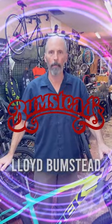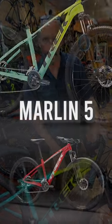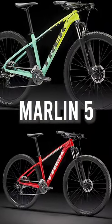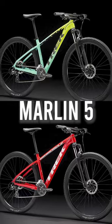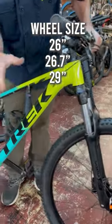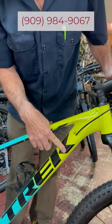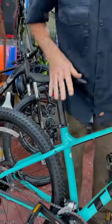Hi, this is Lloyd from Bumstead Bikes. Going to take a quick minute to show you the Trek Marlin 5. If you're looking for an entry-level mountain bike, this bike traditionally is going to have 29-inch wheels, hydroformed aluminum frame with internally routed cables — great for keeping it clean lines.